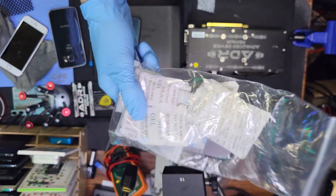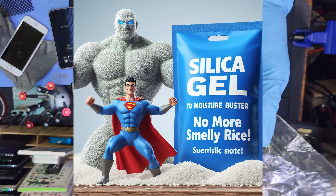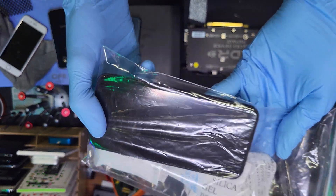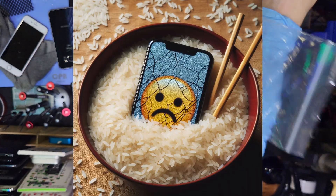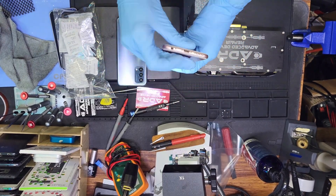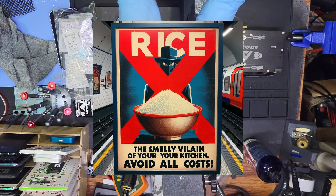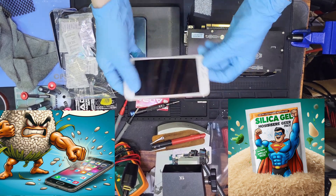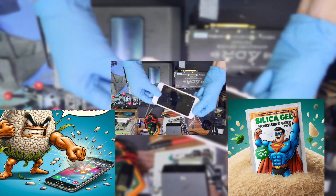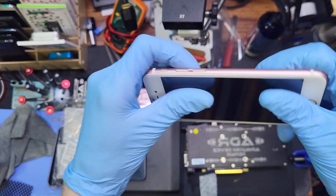Leave the rice in the cupboard. Rice is for delicious food, not for your iPhone. All that rice will really do is get you a very dirty charging port. If we find rice in your charging port, we're going to charge you $15 extra — just kidding. It leaves you with a filthy, disgusting phone, like this one.